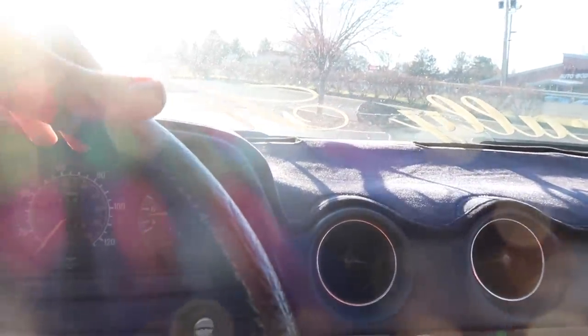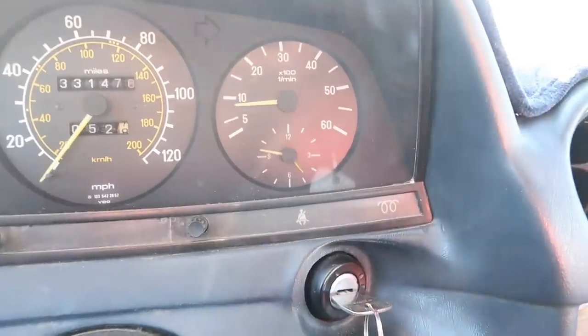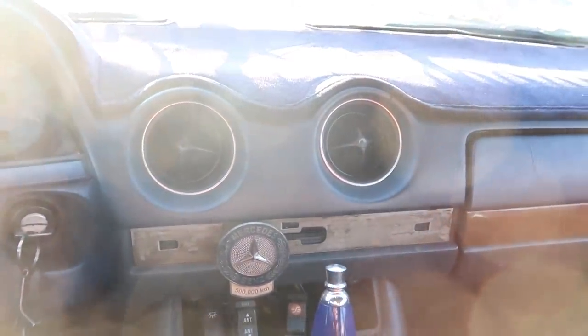It's only been a couple of minutes, just letting the car idle to get the Sea Foam flowing through. I can actually rev the car now — it wasn't able to be revved before. Watch the RPMs. It actually has throttle response! Before you'd have to floor the gas and it'd just be like whoa. Also you can't really hear the valve tapping anymore — before you could really hear the valves tapping especially when revving. Now you can still hear them but nothing like it was. Listen to that — sounds smooth.